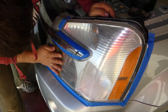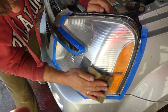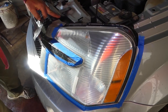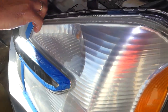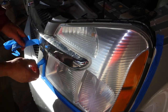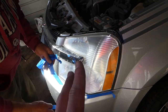If you don't have a buffer, you can do this by hand — it will take longer, but you can do it with no special tools. Now check it out: it looks way better, but we're not done yet. It's still hazy — not crystal clear. So we're going to remove all the tape now because we need to dry it and make sure there's no water for the next step.